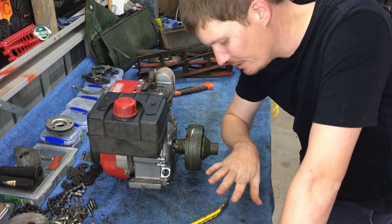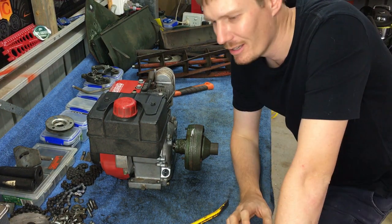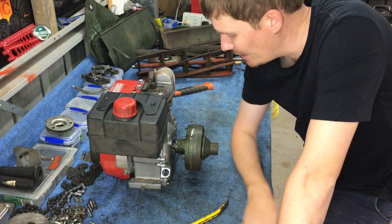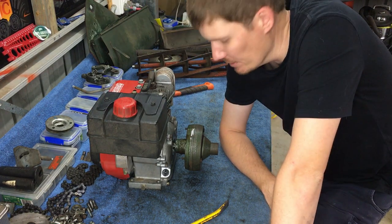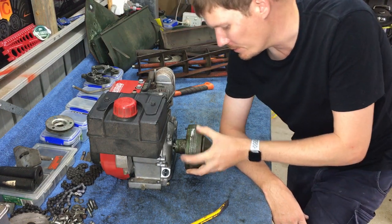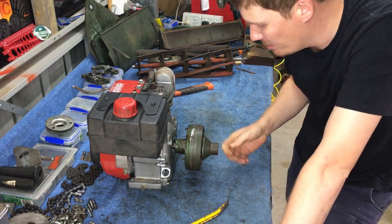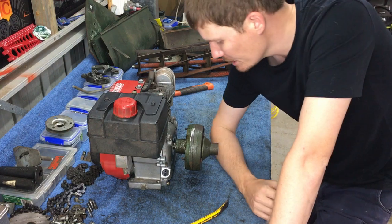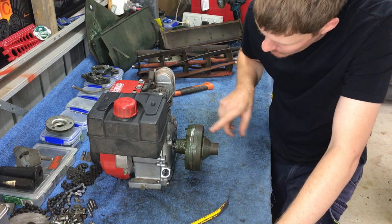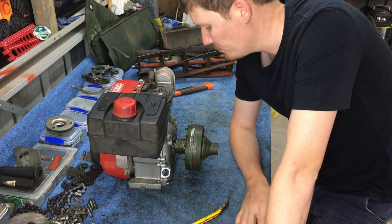Let's stop doing that — I just punched the engine, oh my god that hurt. That's clearly not working, that's just not happening. Maybe what we'll do is pull the actual clutch apart — the clutch cone and the outer ring — and once we've got that off we'll be able to see a bit better inside there, see what's jamming it up, and come up with a better game plan.